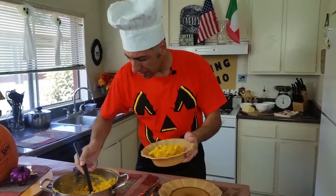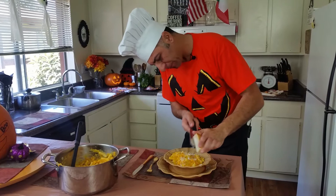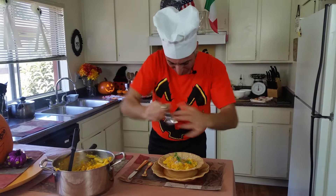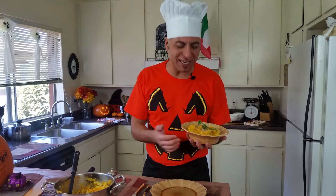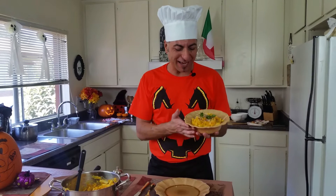Let's plate it — one, two, baby! Don't forget the Parmesan cheese on top, a little bit of parsley, and of course fresh cracked pepper. This is Fabio's zucca with pasta, and it's a beautiful Halloween dish for you guys. Hopefully you're gonna enjoy it. Let me know if you have any questions, subscribe for more videos, and buon appetito — muah, boo!